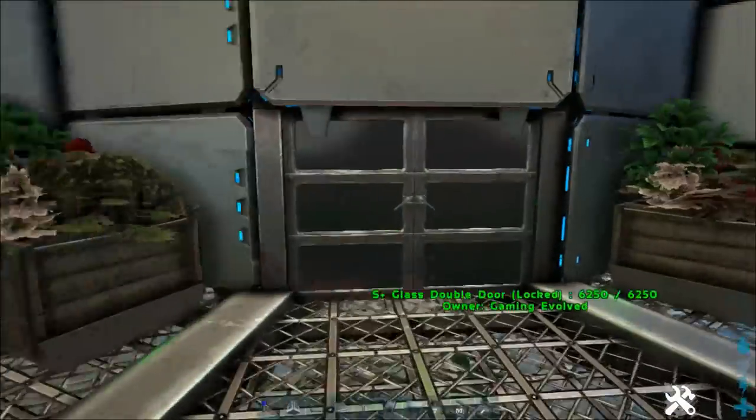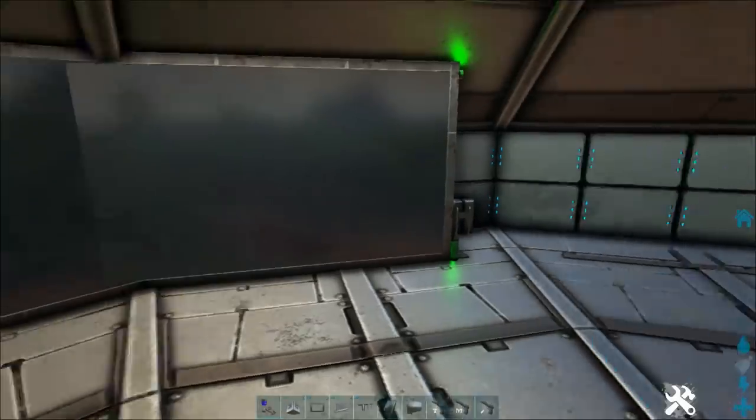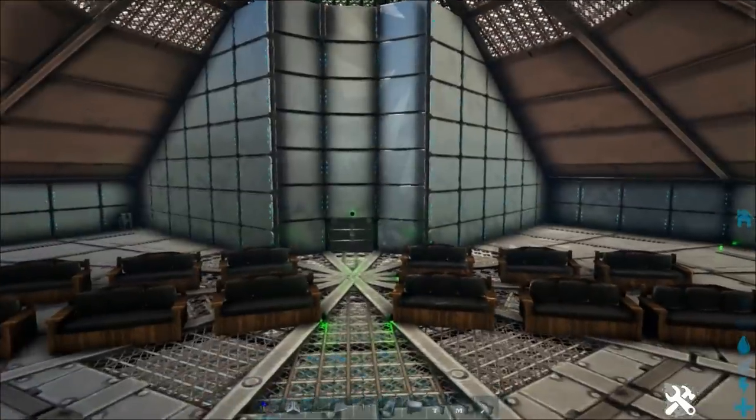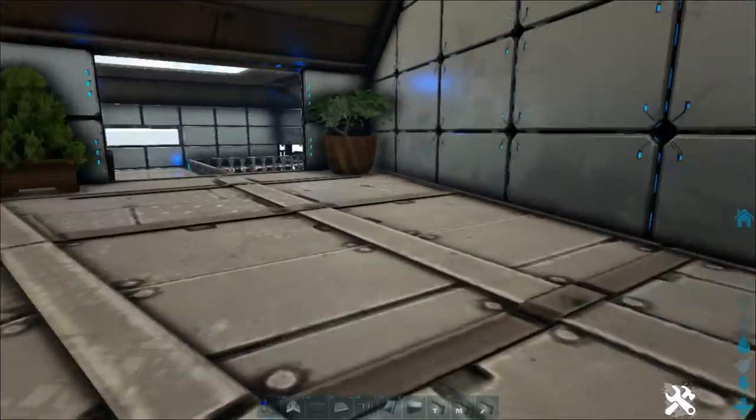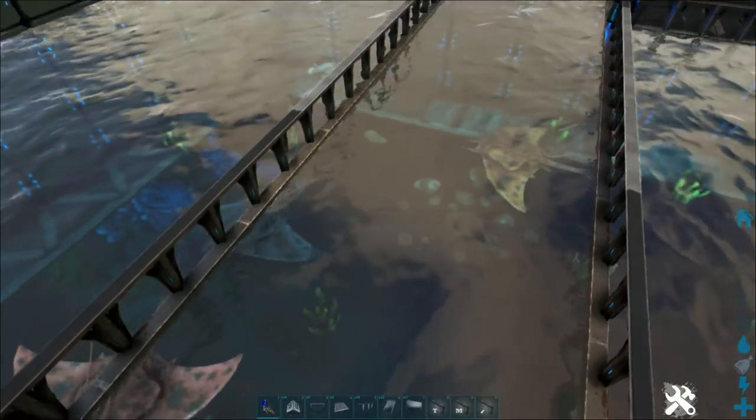Let me quickly recap what we did last time. We did the cinema room in here for showing educational videos about the creatures in the aquarium. And we did the manta ray touch pool, which is out here now. So a few changes I've made.